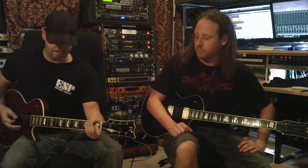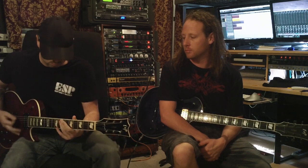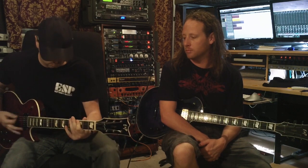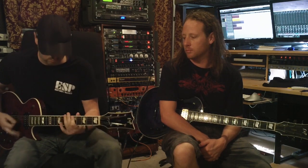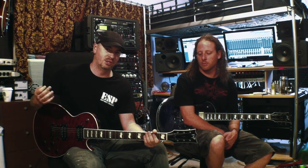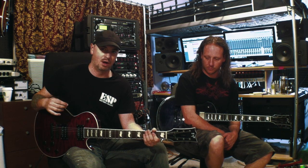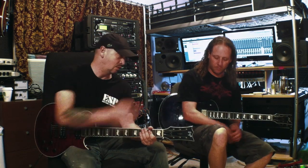Essentially this is the rhythm. It's kind of similar to what we do a lot in Devil Driver — we have a lot of parts that are kind of like accompanying octaves. Often the rhythm part or the lead part will kind of be a variation of one another, in essence, which Mike's about to show you with the lead line.